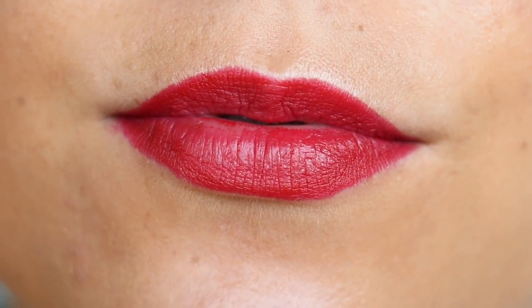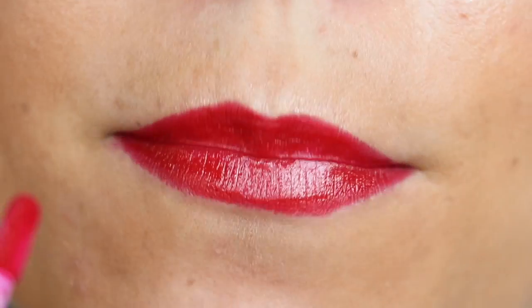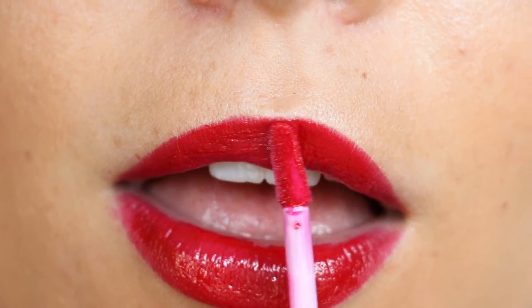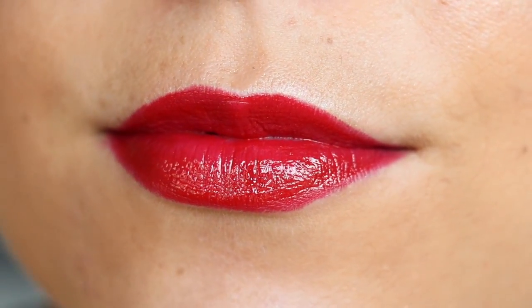Then on the other end you have a gloss and it's actually a really opaque lip lacquer — super gorgeous — and this is where I think the plumping action really comes in. Both sides have a slight minty flavor and sensation, so there is that plumping aspect, but for the most part the visual effect in terms of plumping comes from putting a gloss, especially in the center of your lips, that's just visually going to bring it forward and make them look more full and plump.